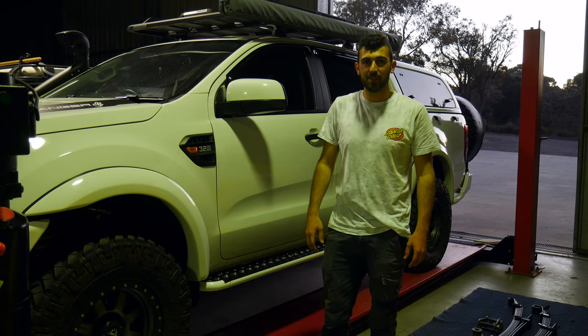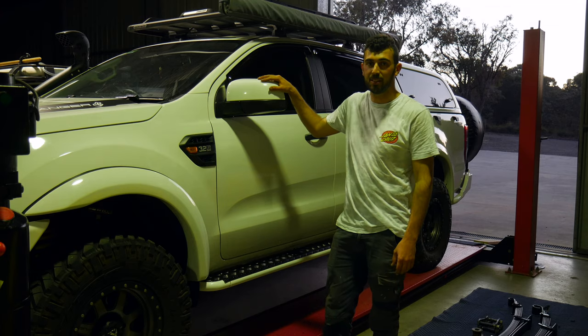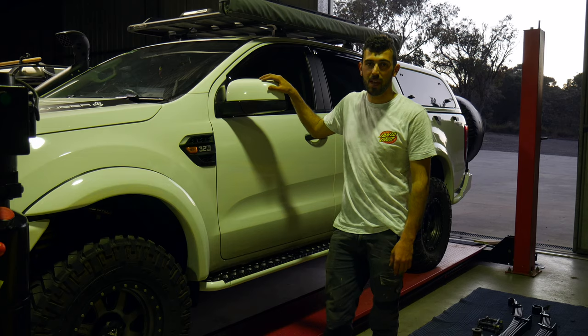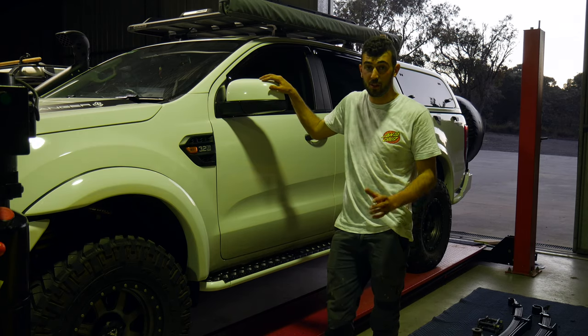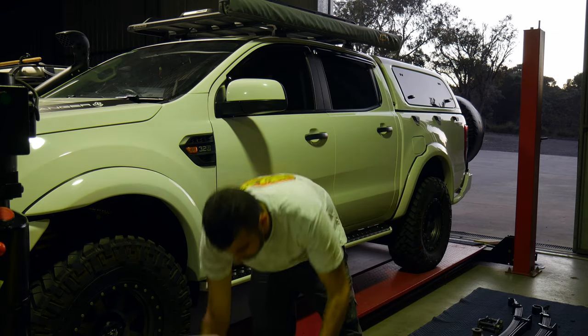Hey guys, welcome to Angry Mac Adventures. In this episode, we're actually working on my 2016 PX Ford Ranger. We are installing some towing mirrors. I'm going to be doing quite a bit of towing with the boat up north in the future, so I thought it'd be a perfect opportunity to install some towing mirrors.